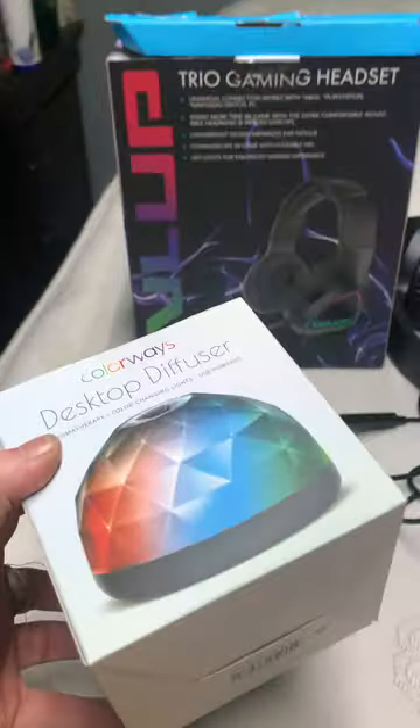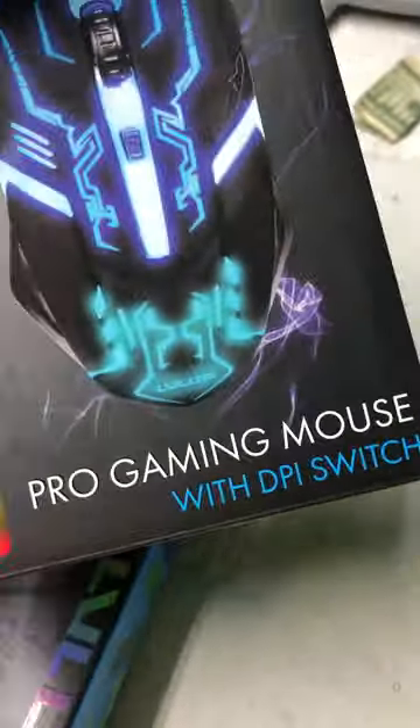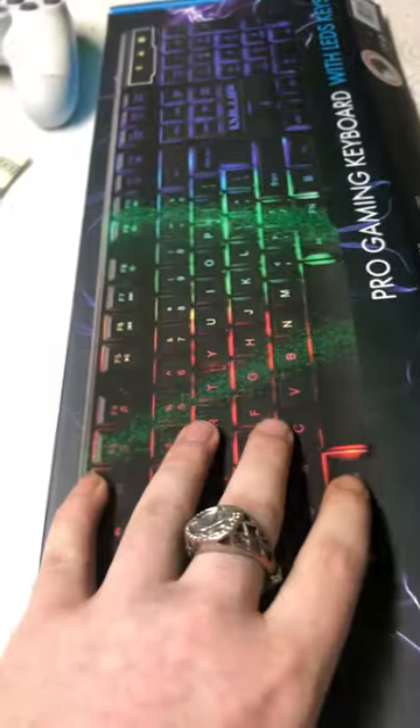Today we're gonna be doing a review on these items right here. The headphones I already took out because I've already used them, and the mat thing for the mouse, and the programming mouse. I haven't looked at this yet so it's gonna be new, and then an Android charger.